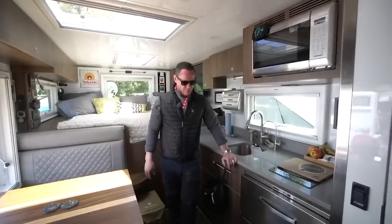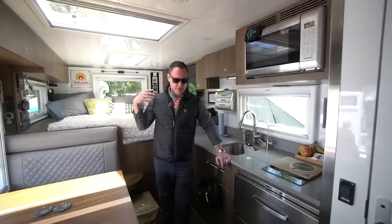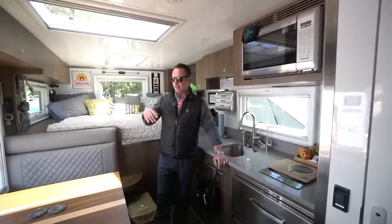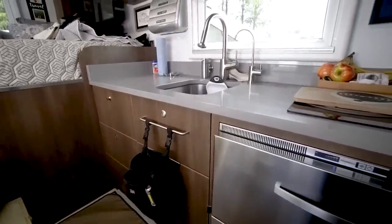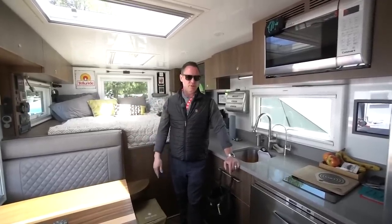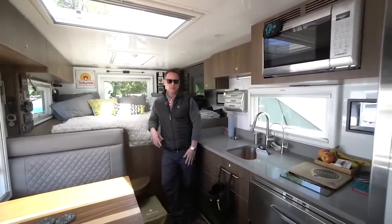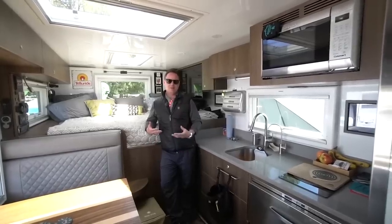Got heated floors, which helps a lot with the morning temperature. There are a lot of pumps to where you're not having to run the Webasto Thermo 90 — you just heat up the floor and it keeps the unit nice and warm. Hydronic throughout the entire system, so the Webasto does your forced-air heat hydronically, as well as your hot water. This thing has endless hot water, and it's hot — you can get it nearly boiling. I've had to turn it down, it's so hot.